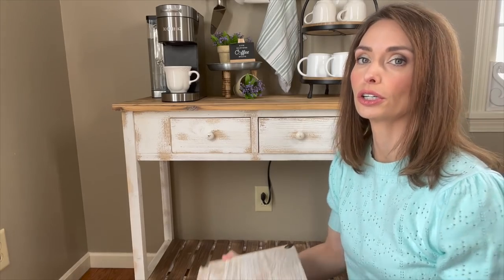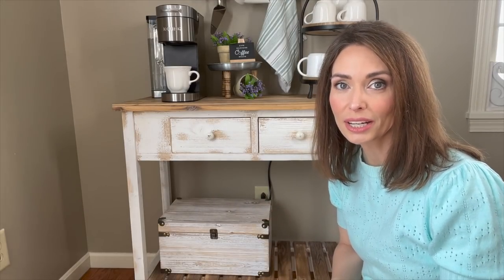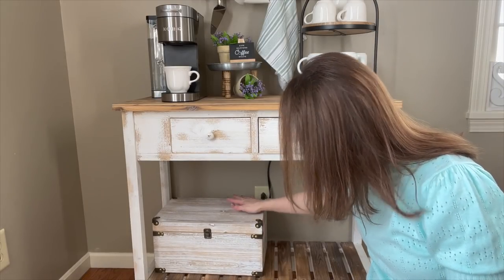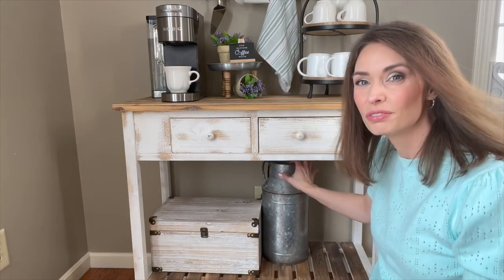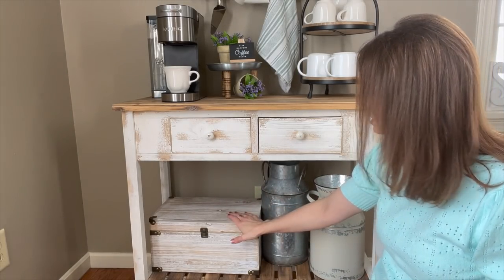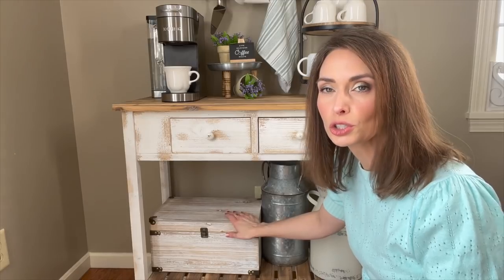Moving right along — now that that is complete, I love how that turned out. We can go ahead and move down to the bottom shelf. I was thinking about putting this large trunk from Hobby Lobby here, but it's just too large and it's looking a little too white — I think I need something dark to punch it up. So I'm going to remove the trunk and try something else.